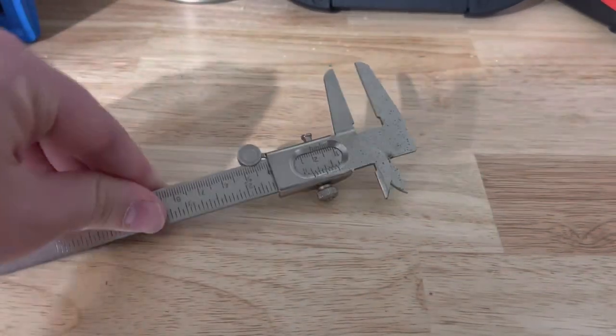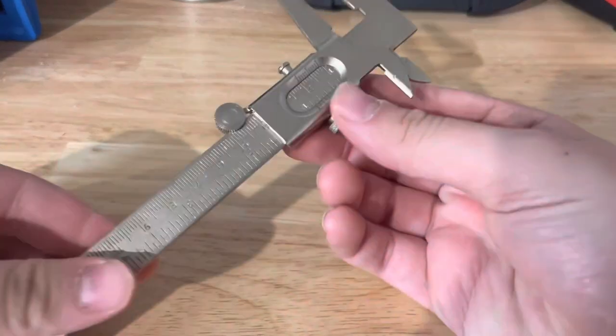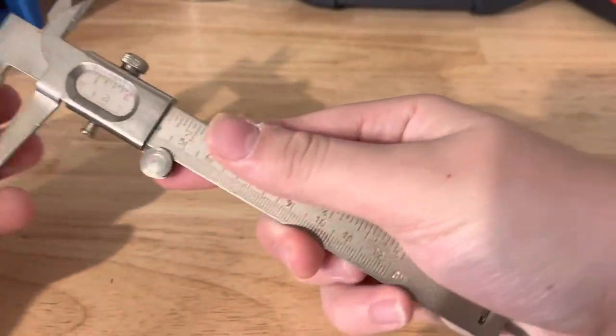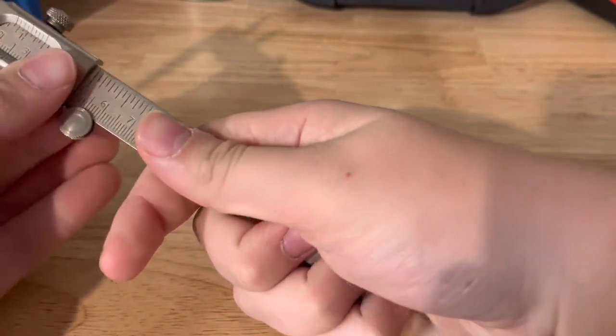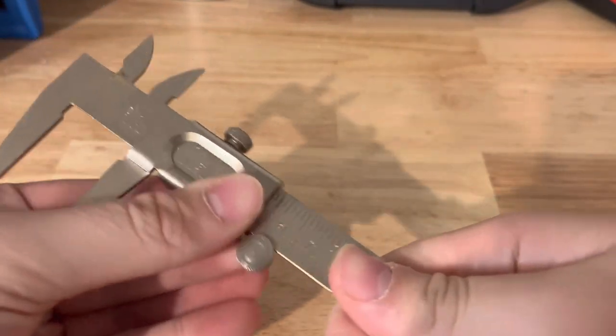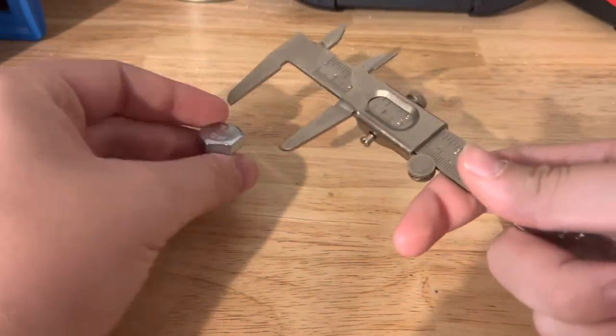What's up guys, welcome to the video. Today I'm going to be showing you how to use a caliper. A caliper is a tool that you move — I basically measured the diameter of, let's say, a bolt like this.